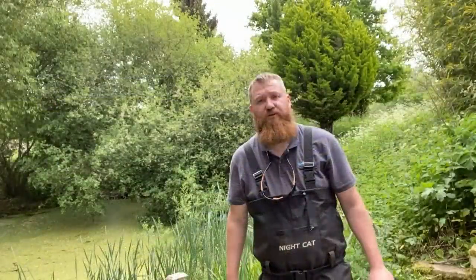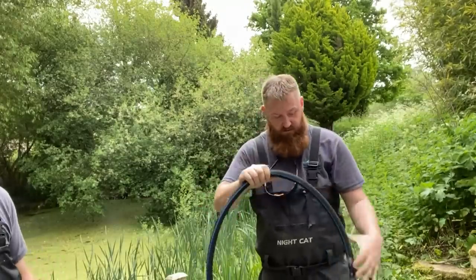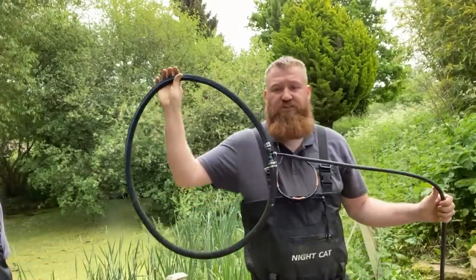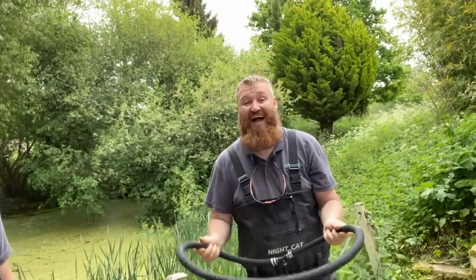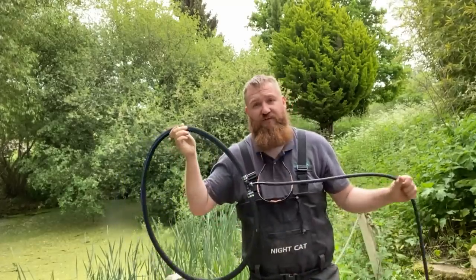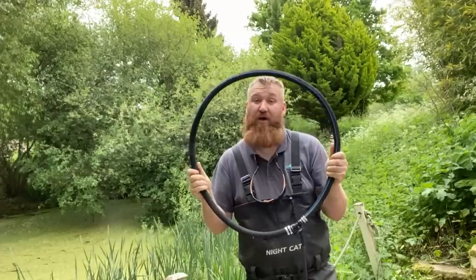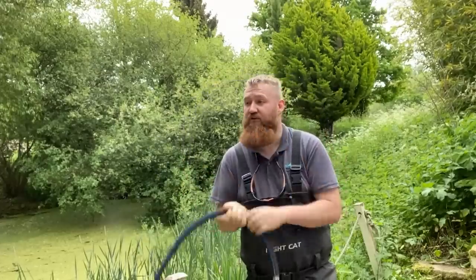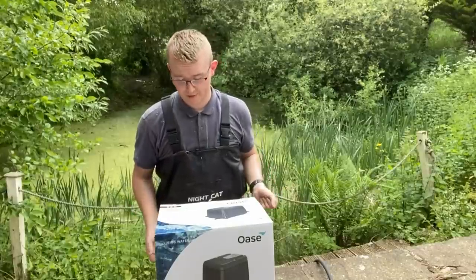Ryan's going to sort out the aeration systems in the pond now — electrics are his sort of thing. Here we have the Aqua Oxy aeration ring, 60 centimetres. This will make a ring of aeration. It's not so much the bubbles that add oxygen into the water as you'd think — it's more that it's breaking the surface of the water. We'll need quite a powerful pump. Ryan, grab the pump and show them what we're using — this is the aerator of choice.